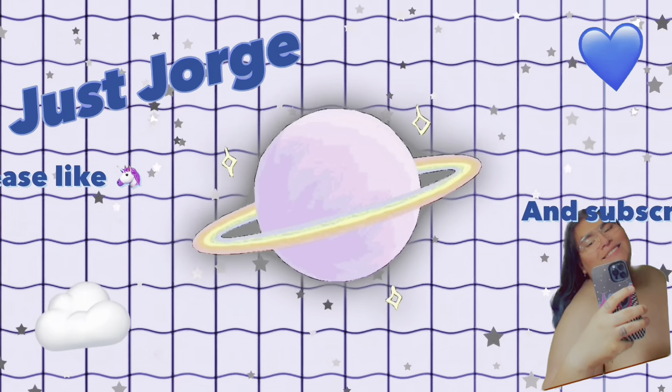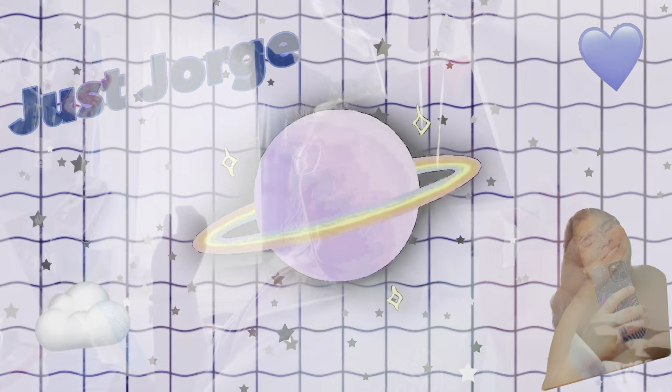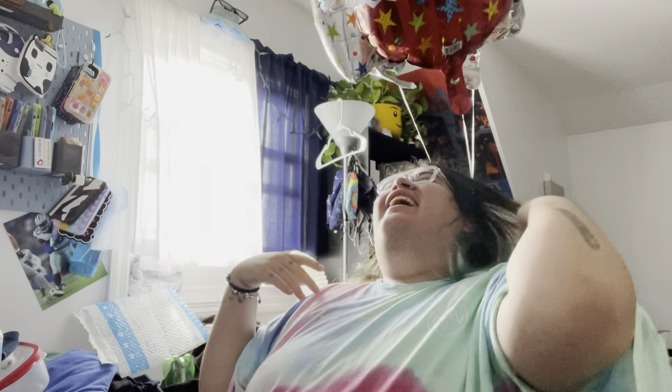Hey, what's up, New York? I got my package! Hi, good morning! Welcome back to my channel. As you can see, my hair is still messed up.